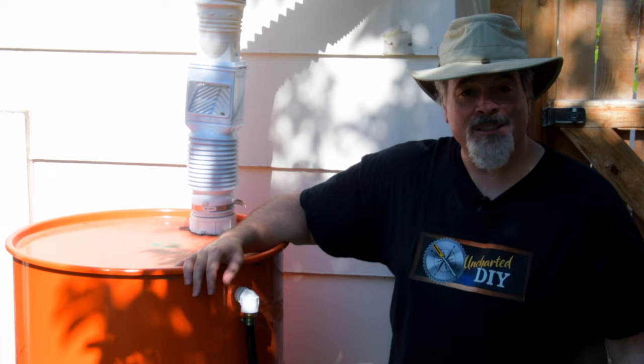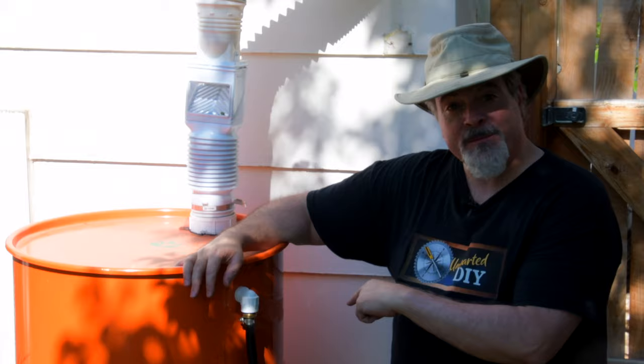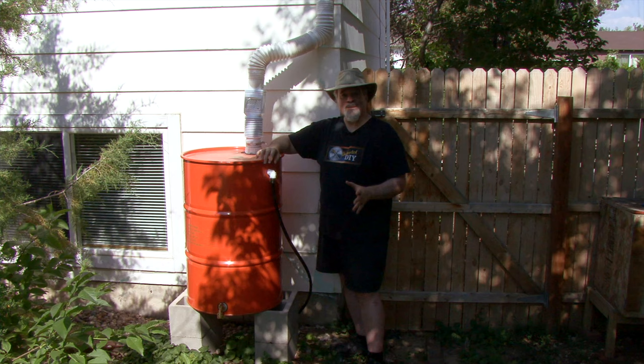Hi, this is Steve DeMasi and welcome to Uncharted DIY. For today's project I'm going to show you how to make a rain barrel out of a 55-gallon drum and parts that you can find at any hardware store.